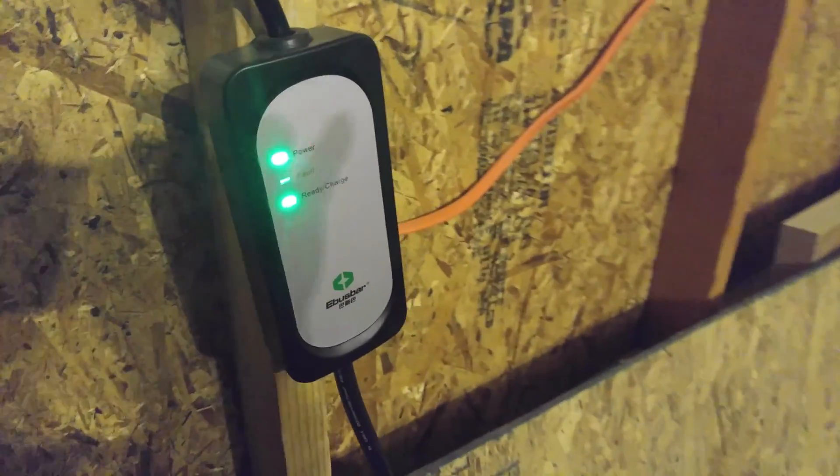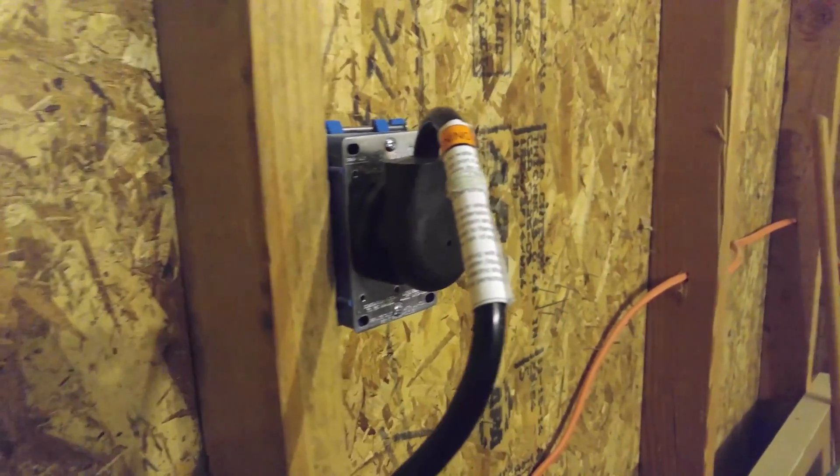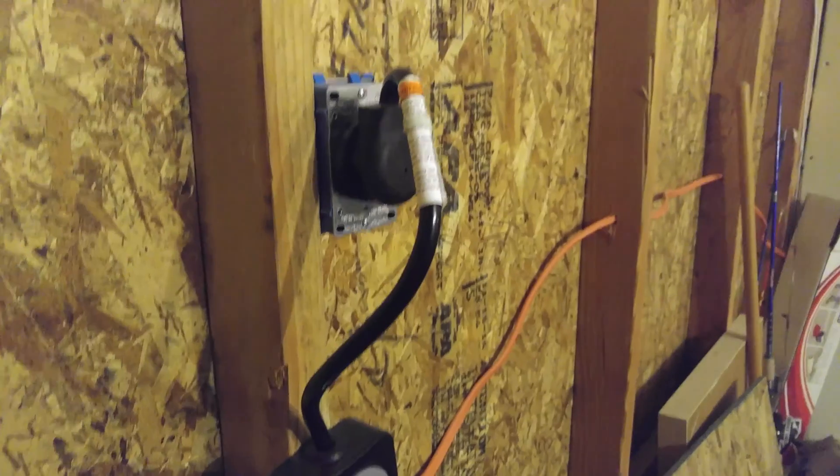I'll do another review on the C-Max and give you some more details on that. This is on the charger — the charger works great with the C-Max. I will post a link below to the charger, and if you have any questions, let me know. I'm not going to do a tutorial on how to do the wiring for this — it's a pretty straightforward plug.